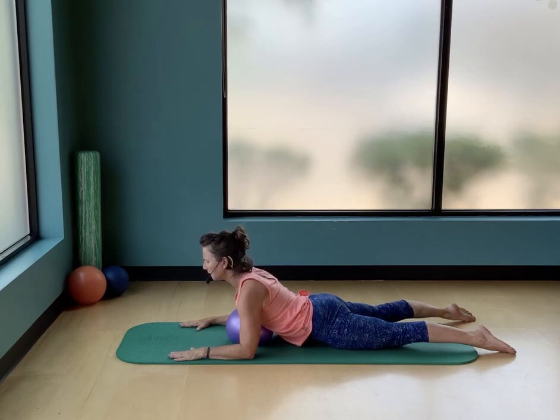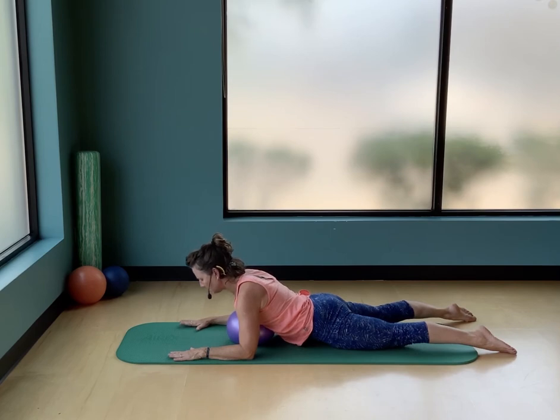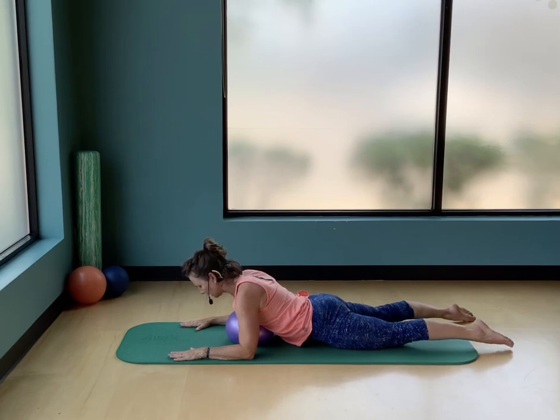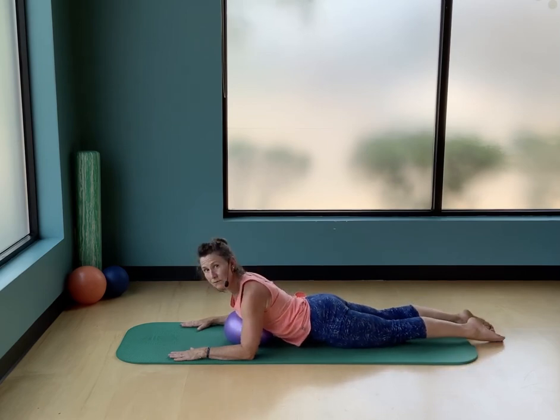Press the toes down, lift your kneecaps, drag that ball forward using your sternum, then come back down. Rolling it forward again — reaching it forward — then come back down. Let's slide those legs together, or as close as comfortable.